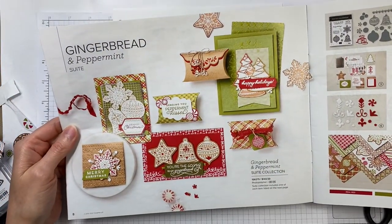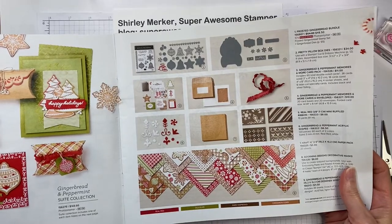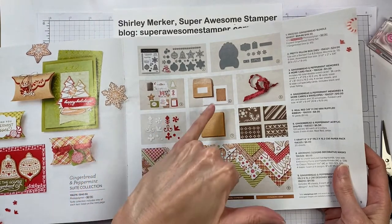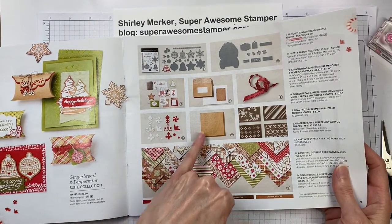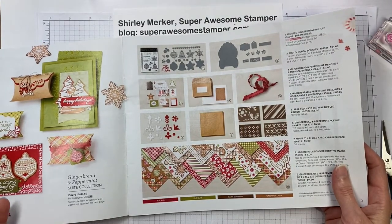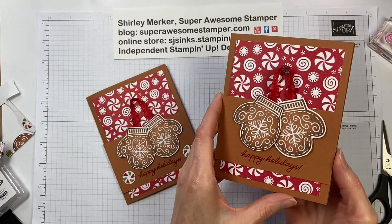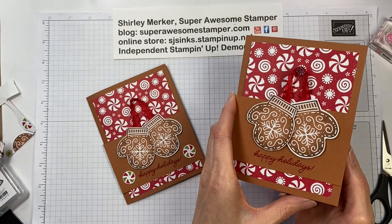The rest of the Gingerbread and Peppermint suite is on pages 8 and 9 of the August to December catalog. When you purchase the suite — it's $143.50 in the US — you get one each of every item shown: one stamp set, two die sets, a Memories and More card pack, envelopes and note cards, the ribbon I used, acrylic shapes, craft paper, adorning designs decorative masks, and the pattern paper. I hope you enjoyed my video. Thanks for watching — make sure you like and subscribe before you hop on over to the next video. Stamp pretty soon, bye!